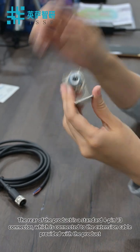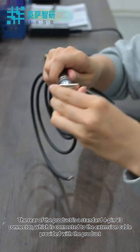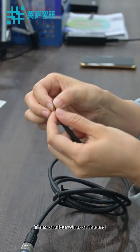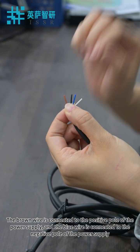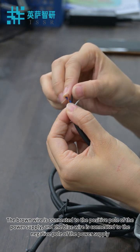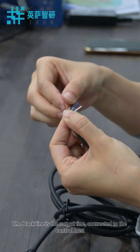The rear of the product is a standard 4-pin V3 connector, which connects to the extension cable provided with the product. There are four wires at the end: the brown wire is connected to the positive pole of the power supply, the blue wire is connected to the negative pole of the power supply, and the black wire is the output line connected to the control host.